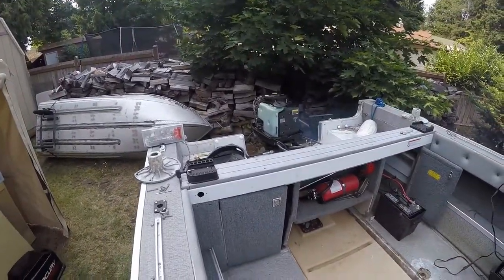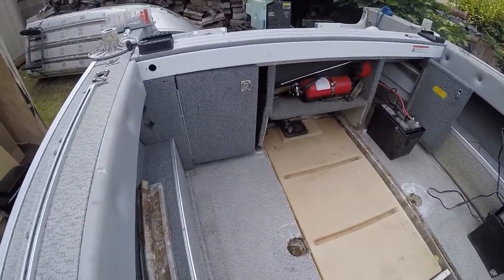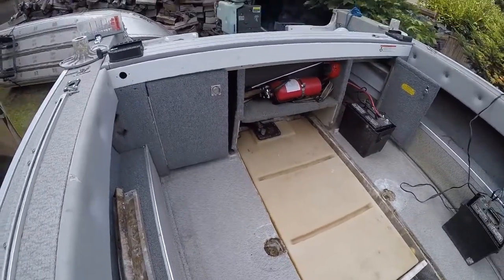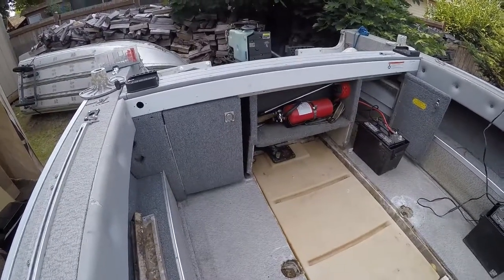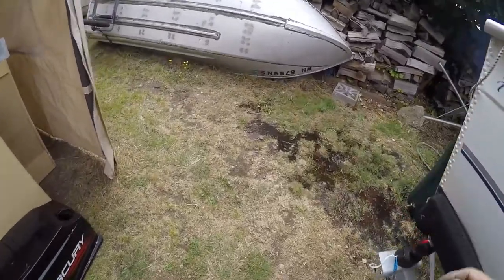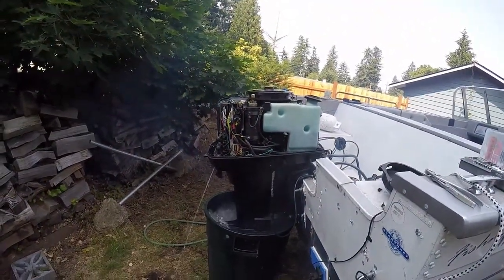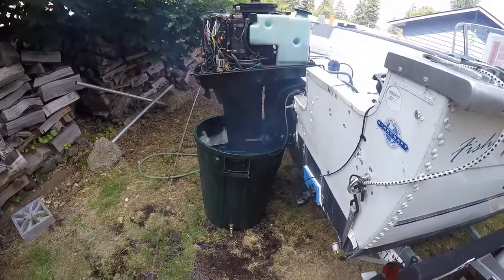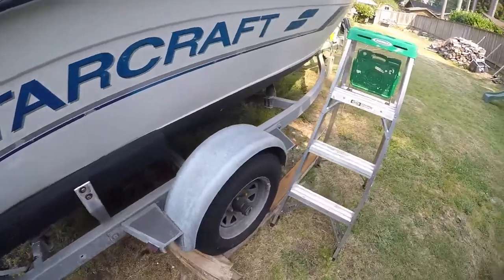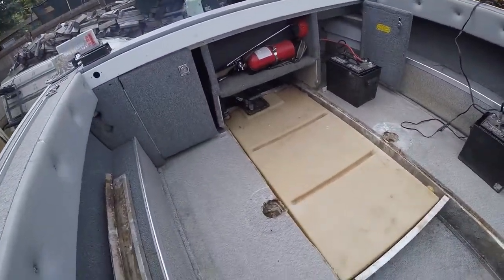I've got it running and I don't see any leaks. It's looking good. A little smoky, which is normal for a two-stroke — you don't notice that when you're out on the water at speed. Looks like I can close her up; I see no leaks.